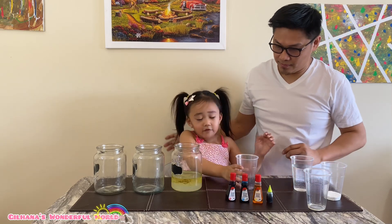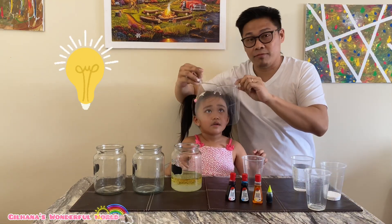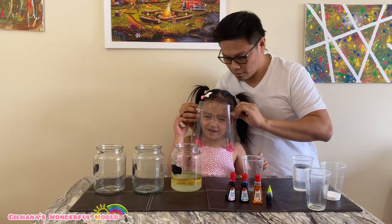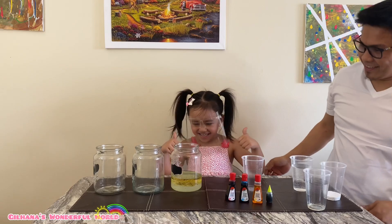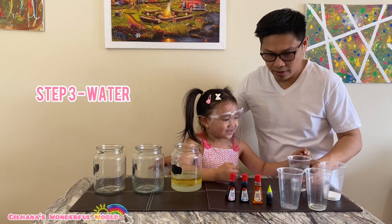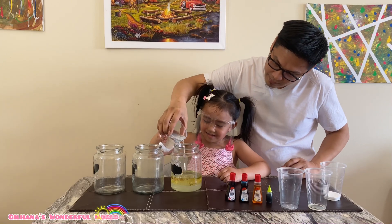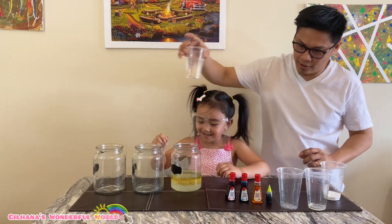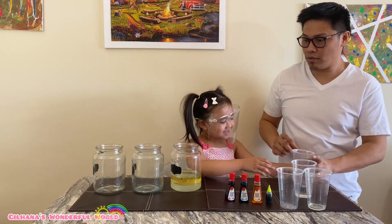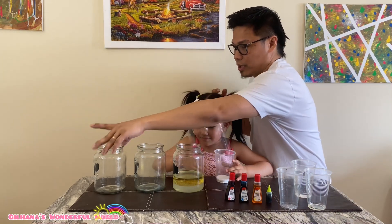Good job, daddy forgot that one — oh yeah! Okay, safety first. You put it — you good? Okay, then before that we're gonna put a little water. Okay good. Then — making sure that, oh, before we put that, let's do the other bottles too, okay, so we can put the...